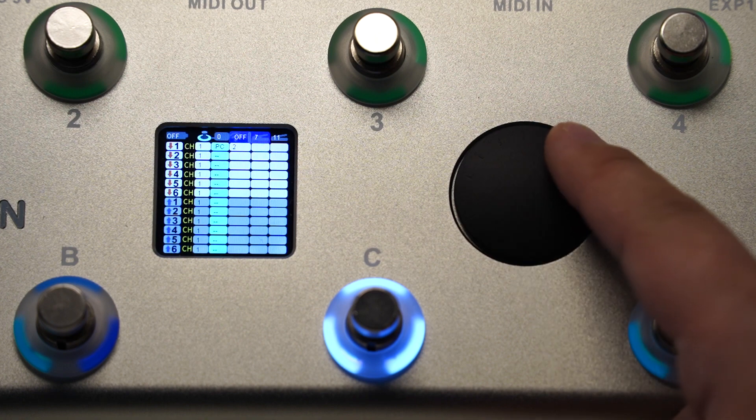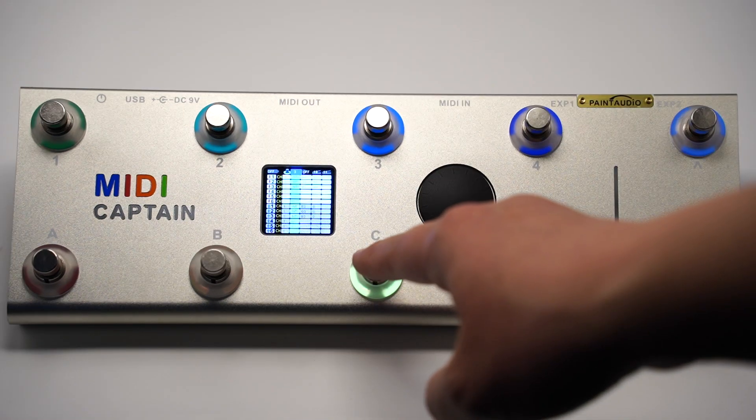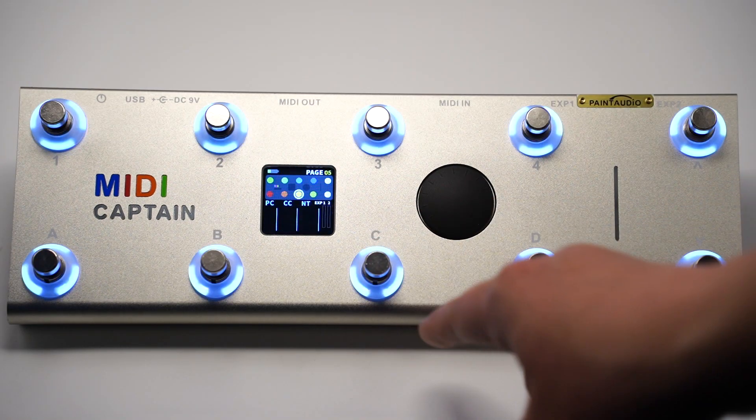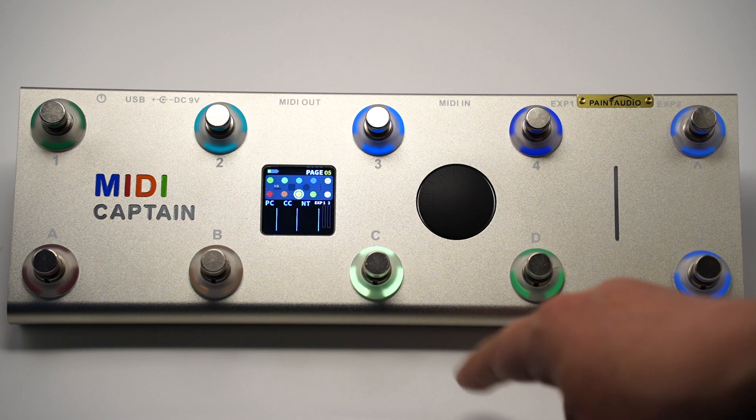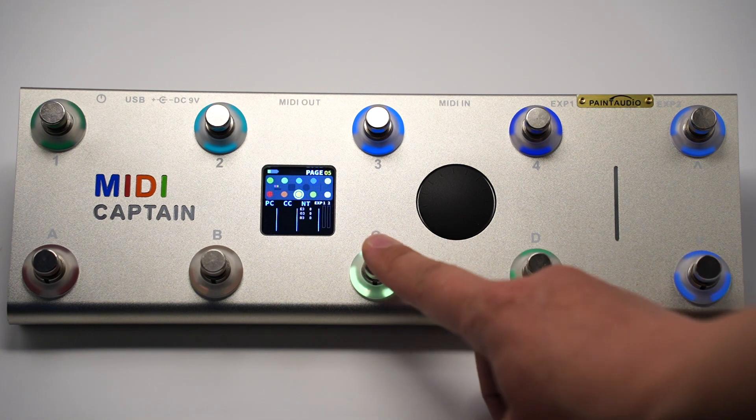The last two parameters are the expression pedals CC ID. After all the editing, you can save all the setup for this button by clicking the button again. You will see the LED flash showing the saving process, and then you can use the button.